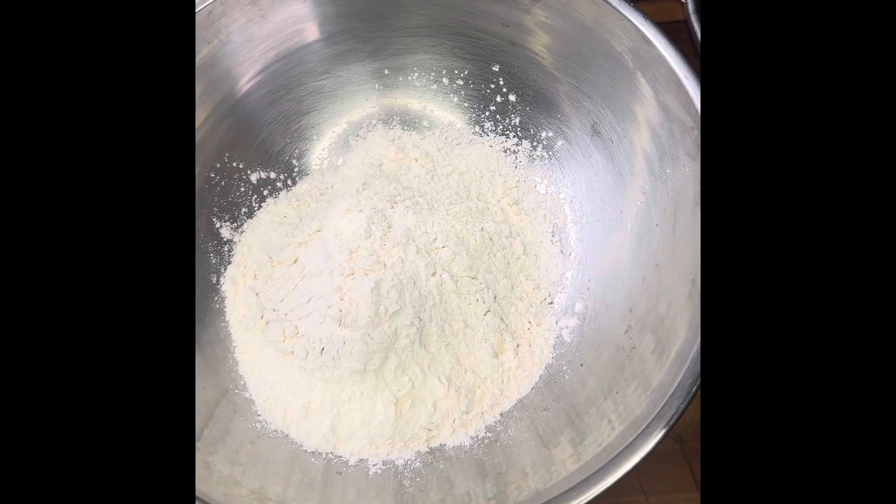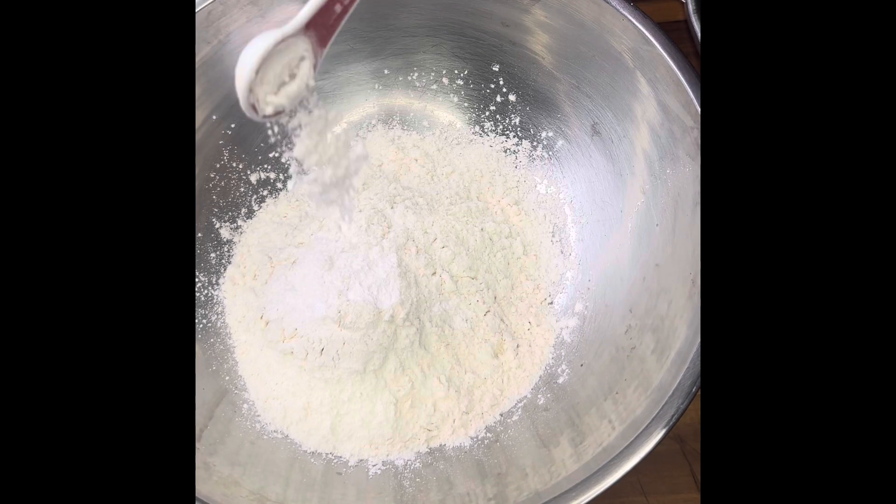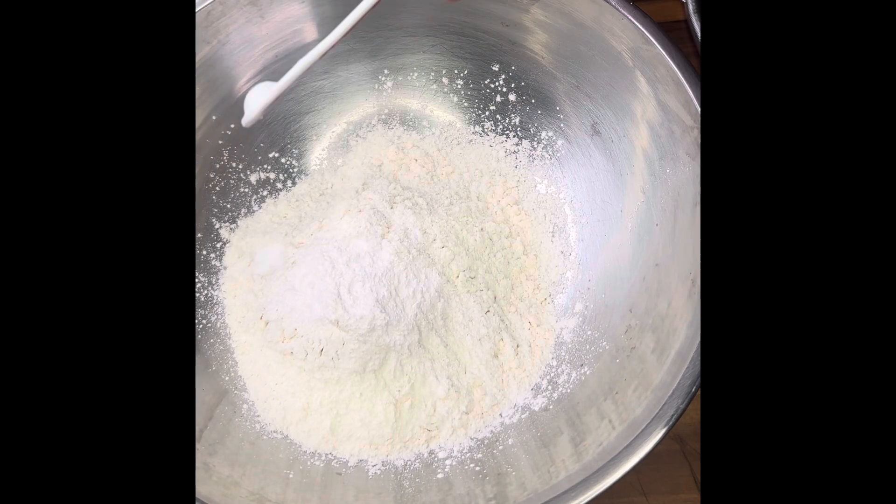We started out with two cups of flour, two teaspoons of baking powder, one fourth teaspoon of baking soda, and one teaspoon of salt.